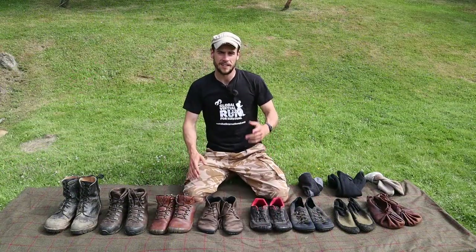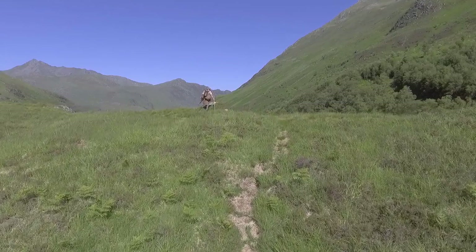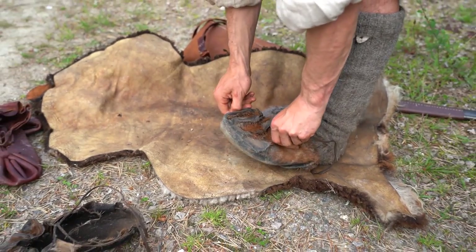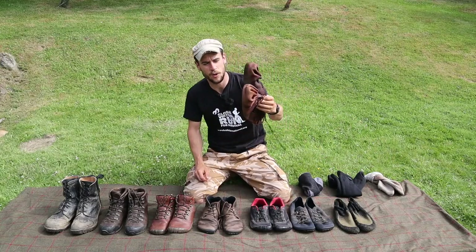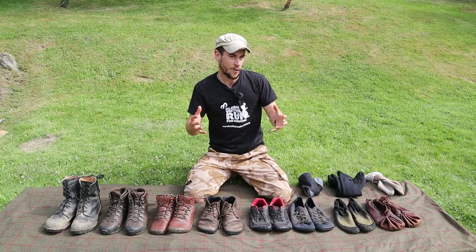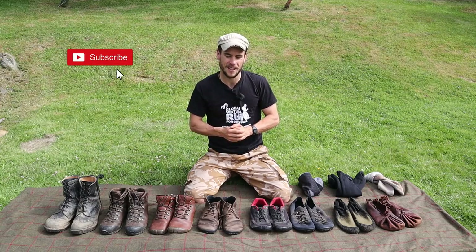Over a month has passed since I did that run and since then I actually did a four-day expedition wearing those same deerskin shoes, which I'll release the video at the end of the month. I don't want to give too much away but basically those deerskin shoes did eventually wear down. These were the spare pair that I took with me and had to wear for the final couple of days, but I did learn a lot about footwear on that expedition.